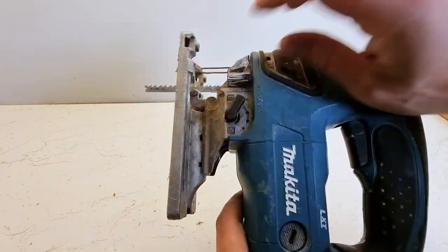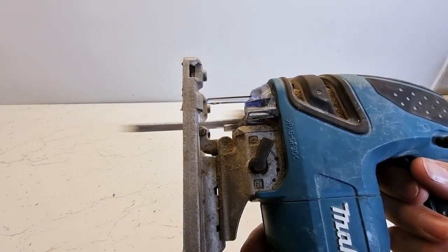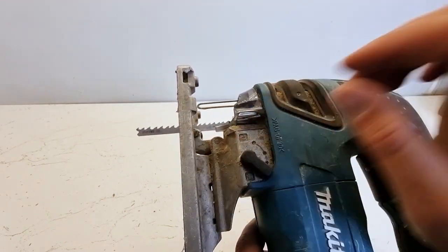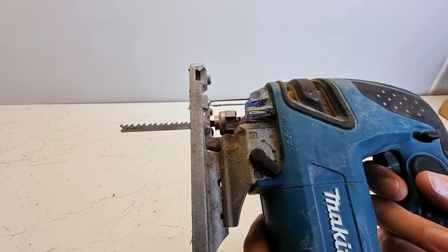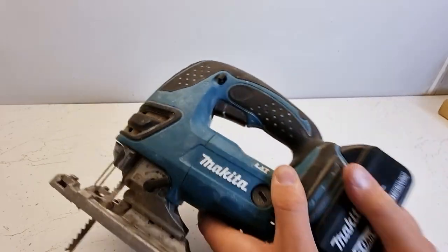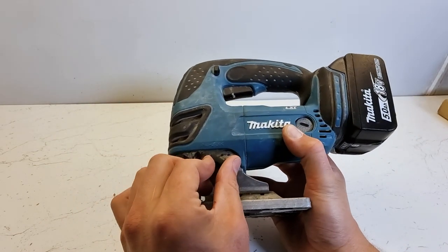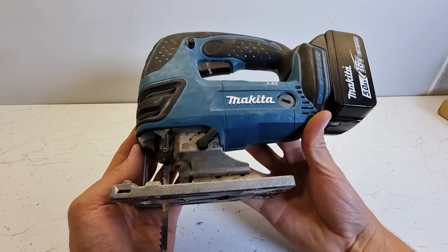With no pendulum, you can see the jigsaw blade runs quite straight. If I increase the pendulum, you'll see it kicks out and looks a bit more aggressive. So you can see those two different settings — I normally recommend starting on no pendulum, but as you get more confident, the pendulum settings are really quite useful at speeding through your cuts.